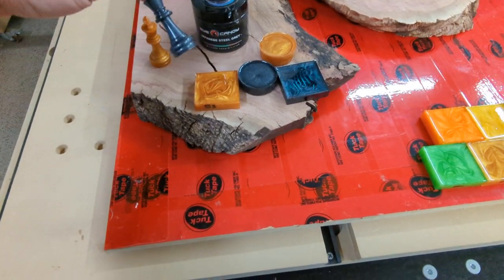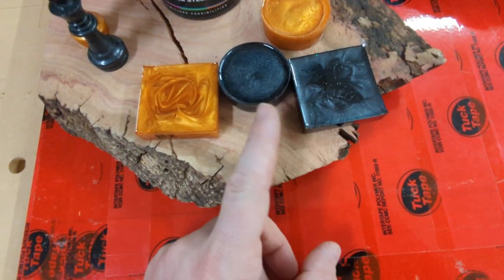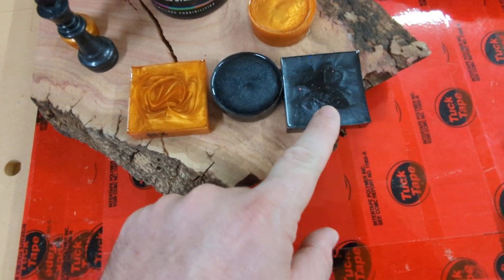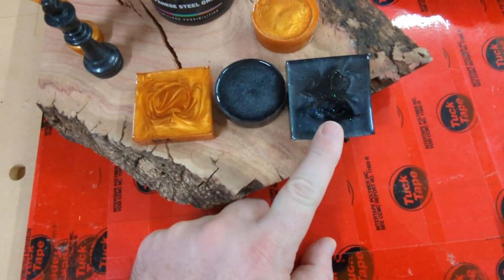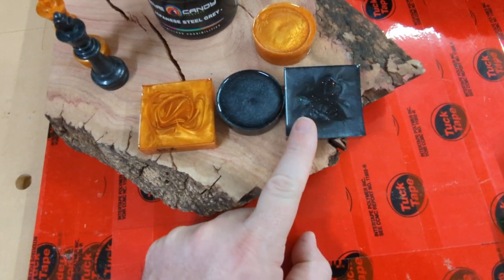And then this Japanese steel gray. These are two different samples of it. This one doesn't have any glitter in it. My son's like, put some glitter in it. I don't know how I feel about it — it's kind of neat, but I don't want it looking like a bass boat.